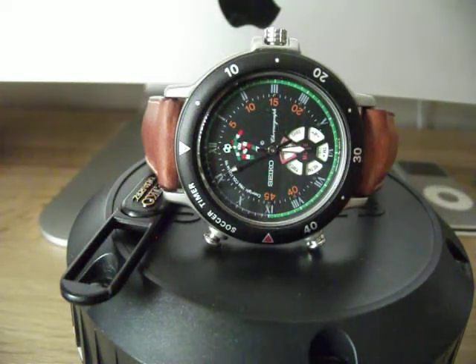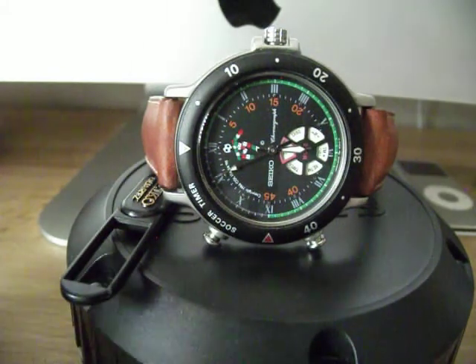Bear with me, this is my first video review. I thought it would be easier to show a watch like this because of some of the peculiarities. This is what I can only describe as a post-bottle-of-wine, late-night eBay impulse buy, but it's arrived today and I'm really excited because it's really unusual and I really love it.